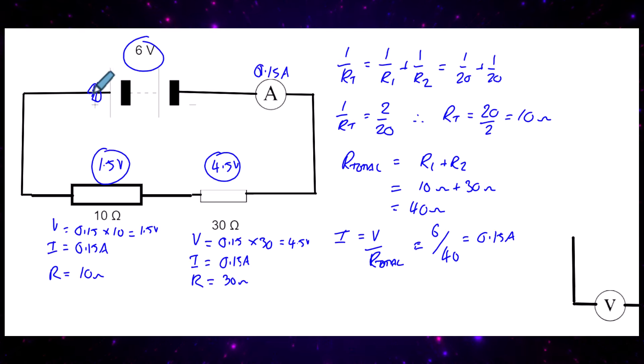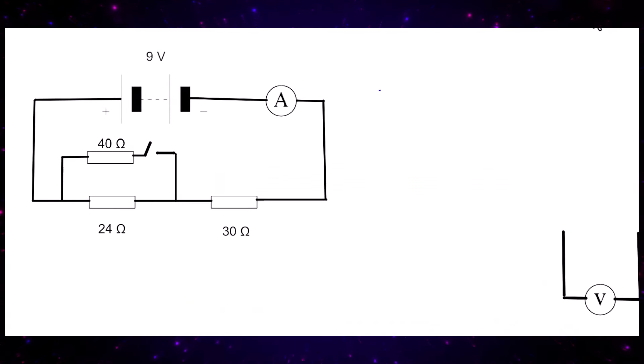A coulomb of charge gains 6 joules through the battery. As it passes through the 30 ohm resistor, it loses 4.5 joules, leaving only 1.5 joules for the parallel branch. This circuit is called a voltage sharer circuit — the bigger the resistance, the bigger the share of voltage it takes. 30 ohms takes 4.5 volts while 10 ohms takes 1.5 volts.